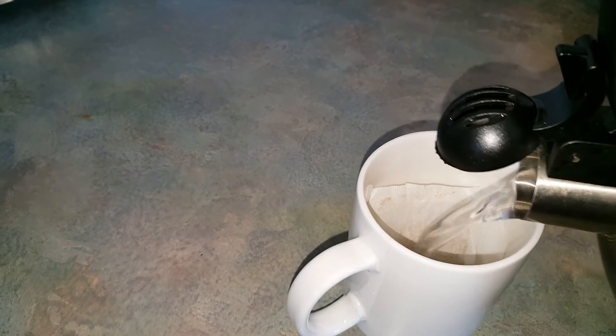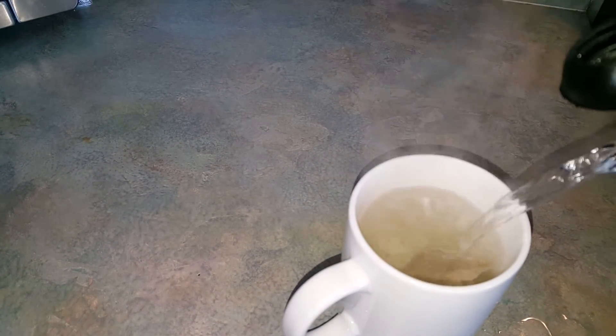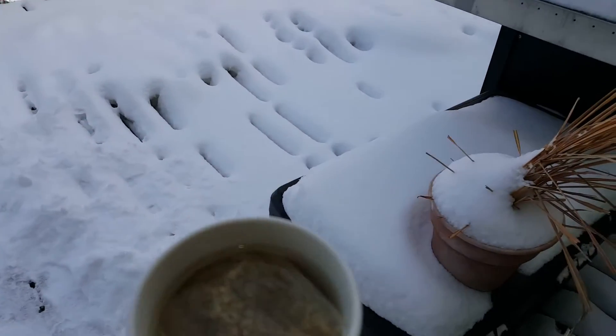Once you get your chamomile tea brewed, you want to let it steep for about five to ten minutes. Once it starts cooling off a little bit, that's when you want to divvy it up. If you're lucky like me, you can cool your tea off in the snow.